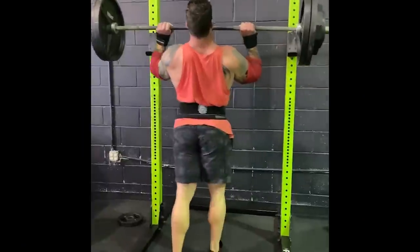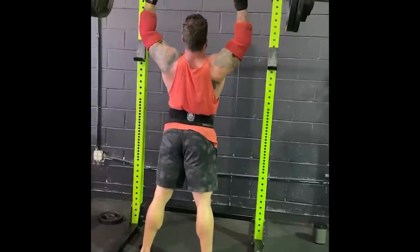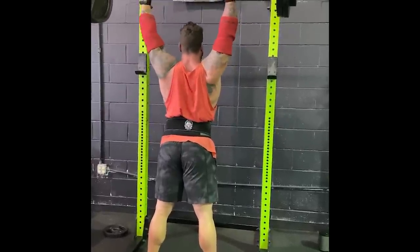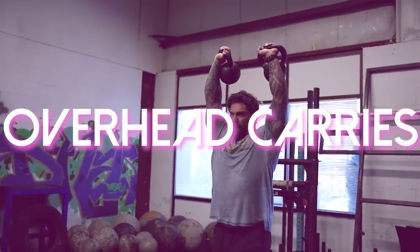Coach Joe here at the Lion's Den, back with another video in our series of strongman-specific training for certain muscle groups. In this one we're going to talk about shoulders — shoulders are super super important in strongman. I'd say shoulders, back strength, and deadlift are the key components. And everybody should be pressing — press, press, press. Now that's taken care of: exercise number one is going to be overhead carries.